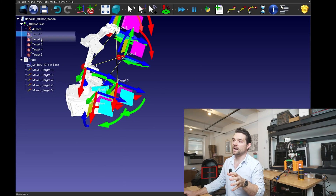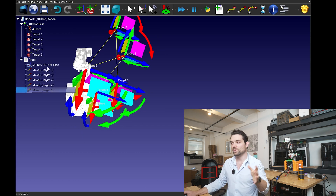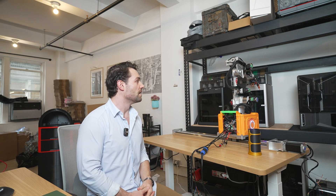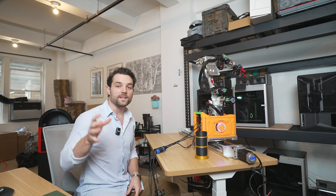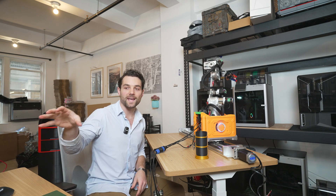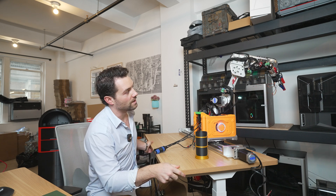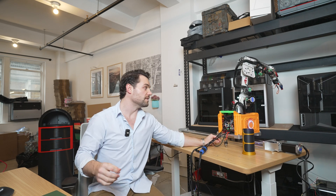I also quickly made a more advanced five-target program going from target one to three to four to two to five, giving a more interesting sequence. Running this on the 401 bot, you can see it going from target to target. You can see the difference in how easy it is to work in RoboDK instead of manually capturing waypoints. Those are the two different ways to control the 401 bot.